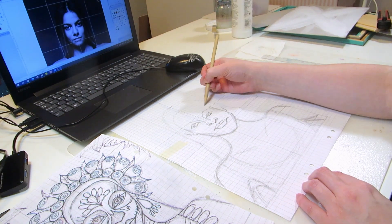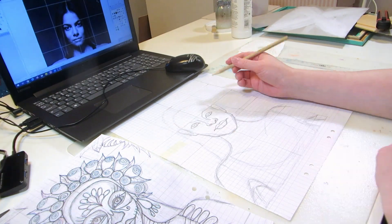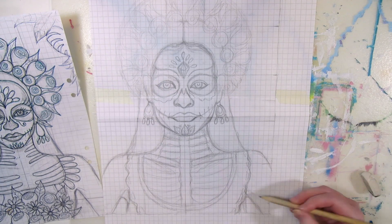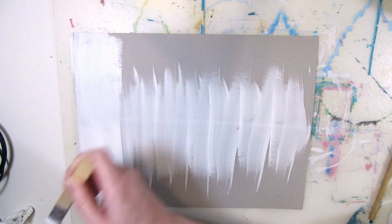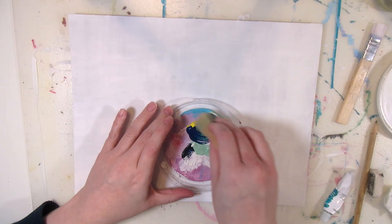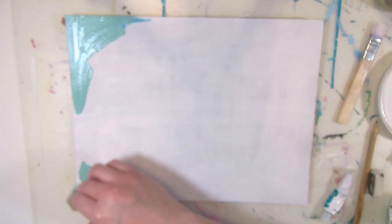I'm using the same reference photos as I did years ago, but making a new sketch and changing the color scheme. After the back side is dry, I'm priming the other side with white gesso twice and letting it dry for a day.